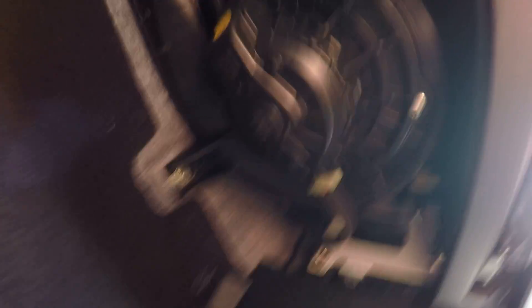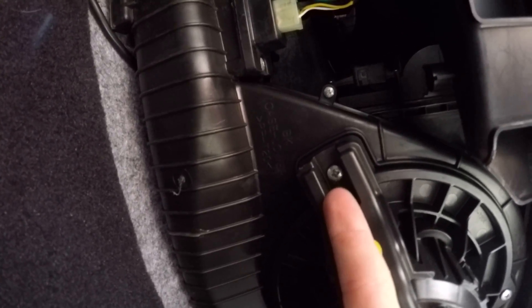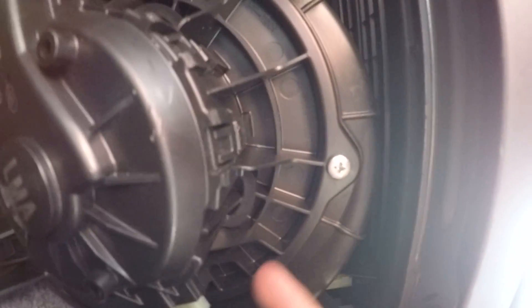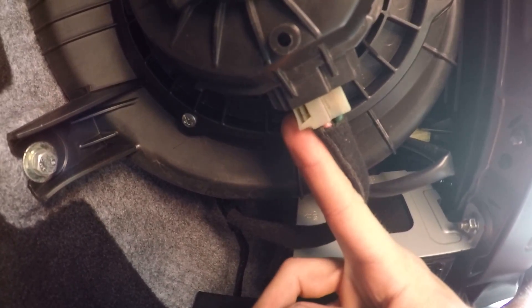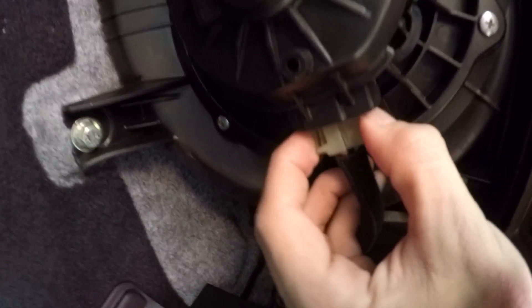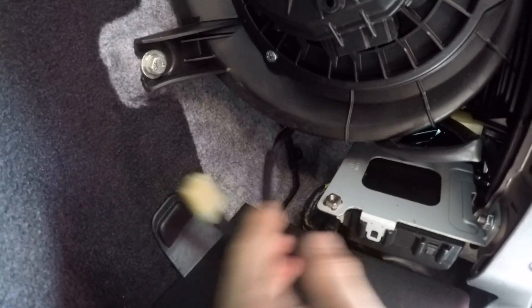So we have a Phillips head here, a Phillips head back here, and a Phillips head here. There's also a little clip on the side of it right there - we'll go ahead, get in there, squeeze it, unclip it, and throw that off to the side.